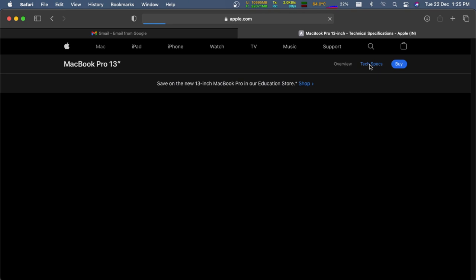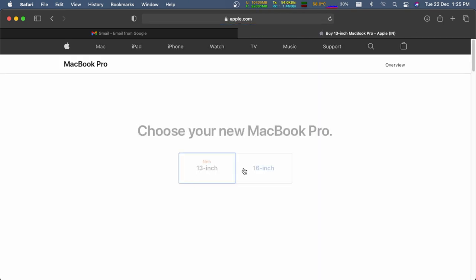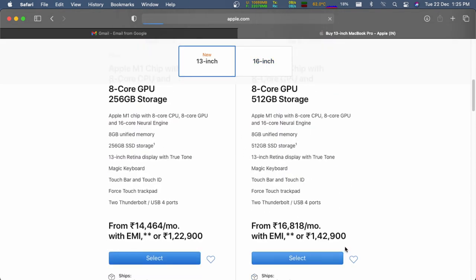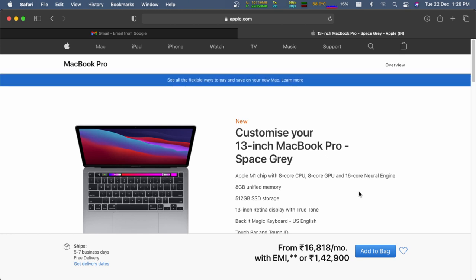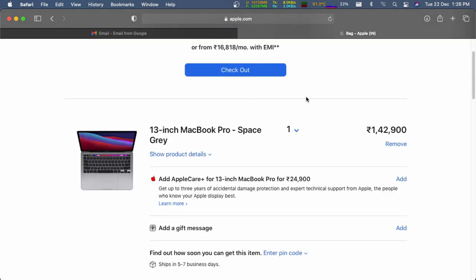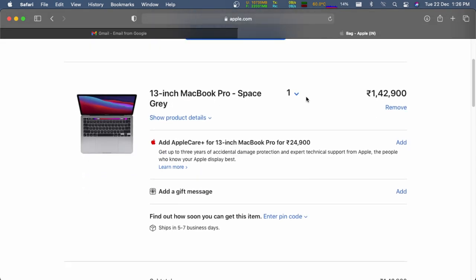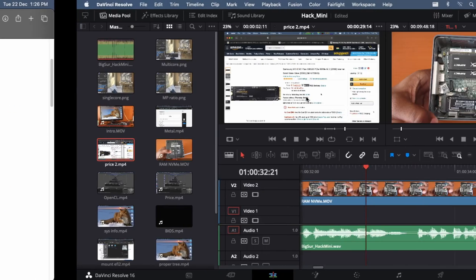That old machine was also my first hackintosh — if you'd like to watch that, you can click the card above or find the playlist linked in the description. I haven't installed Windows on this machine since I bought it. If you'd like to dual boot, use two separate storage media for Windows and the hackintosh; otherwise, the EFI will be overwritten by the last installed OS.